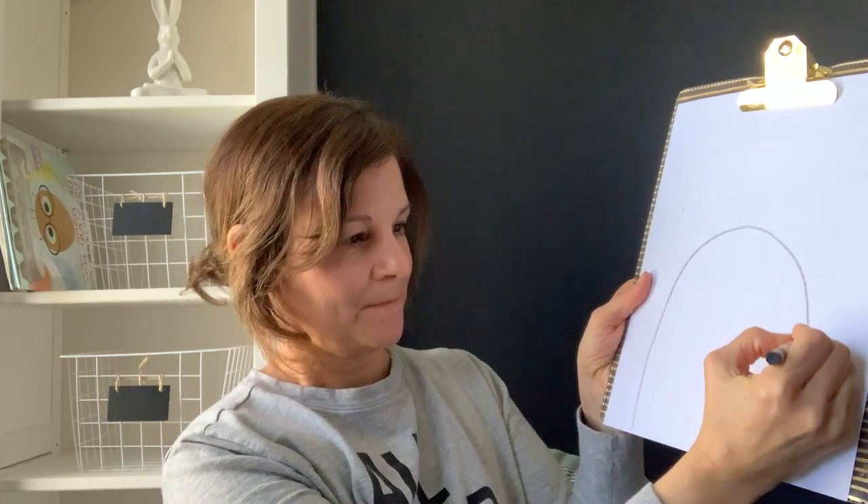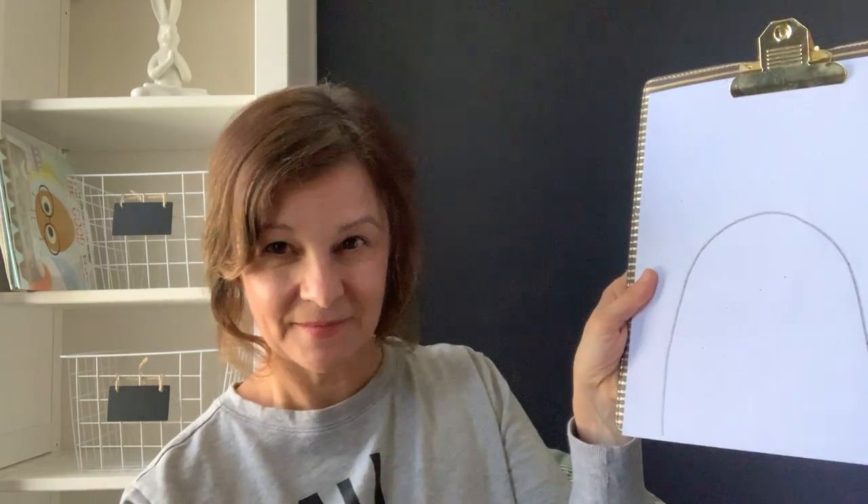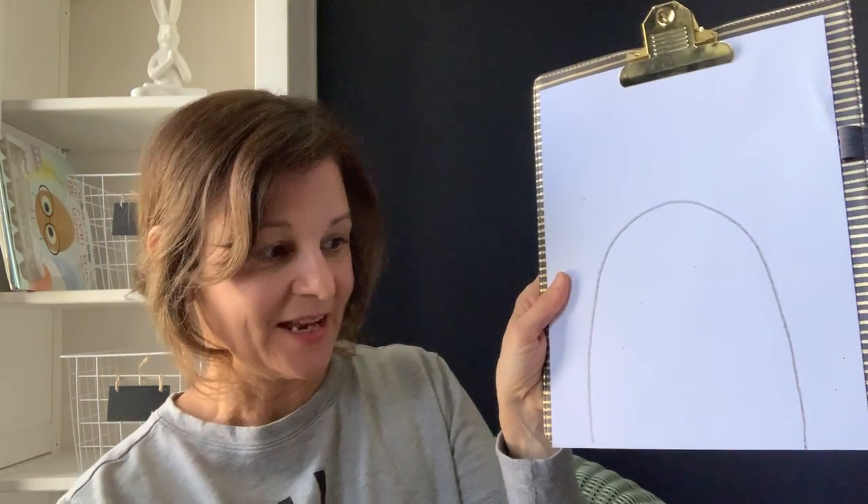And we're going to start by drawing a hill. Start down, not all the way in the corner, but closer to the corner of the paper and make a hill. Not a little hill, not a mountain, just a hill.